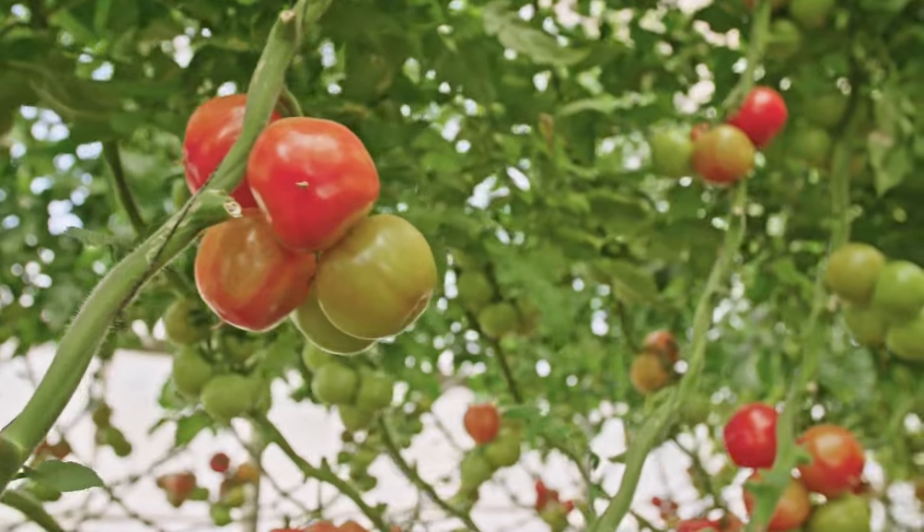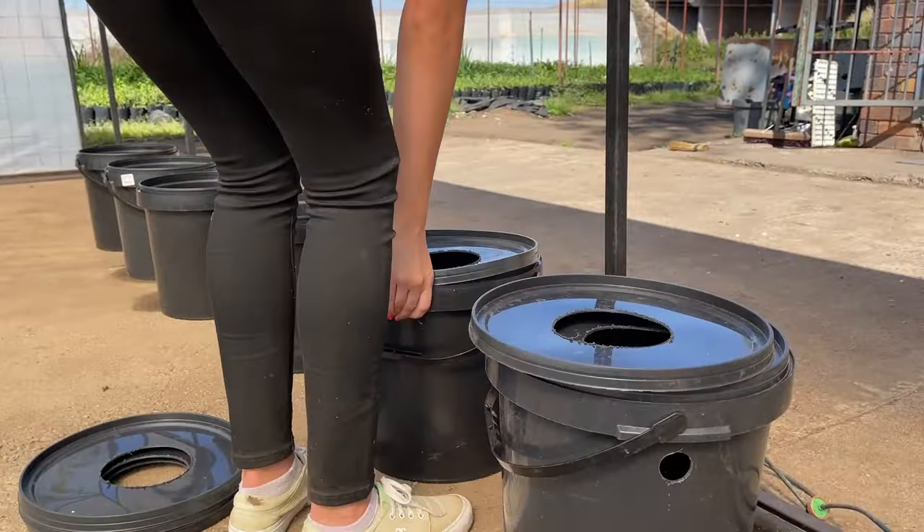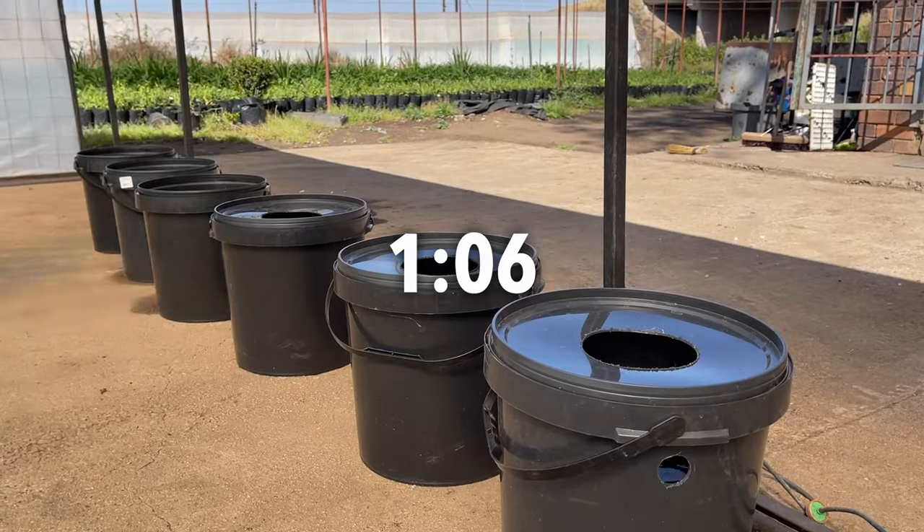We are going to begin with a quick explanation for how Kratky hydroponics works. If you'd like to jump straight into the setup of the system, skip to the time stamp on your screen now.